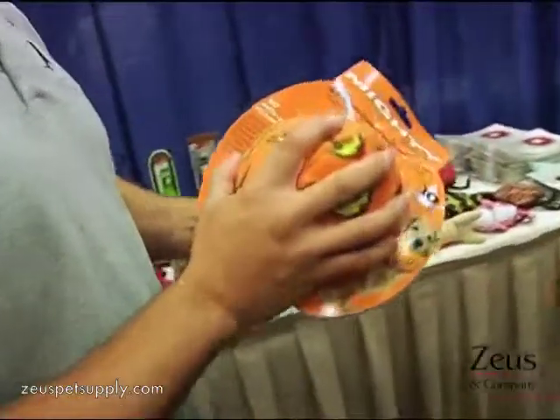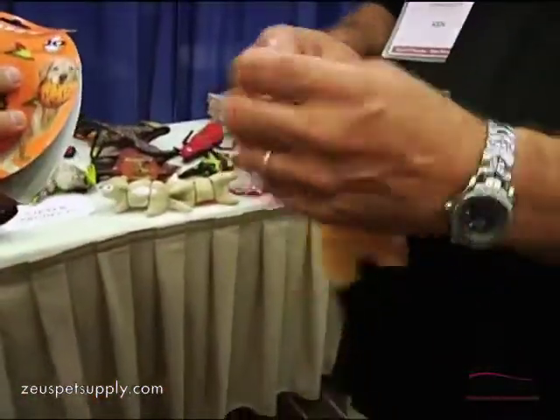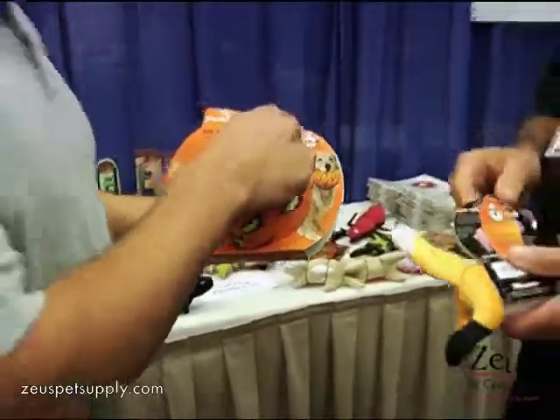And then the Mighty Balls over in the corner are also rated a number 10, which just means it's very tough. All of the toys will have a tag on it which will tell you the tough scale. So a 10 is the toughest.